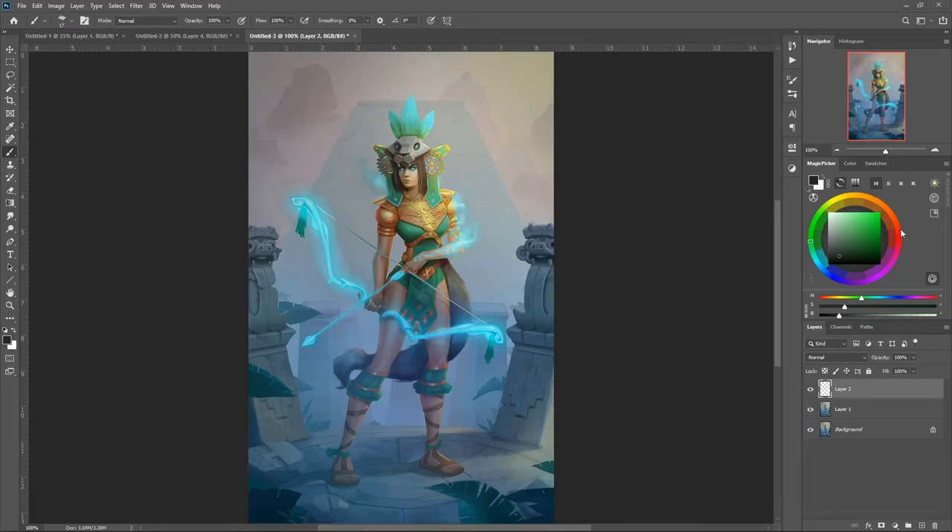All right Simon, so looking at your stuff, the first thing I would tell you right off the bat is that I think you've got the colors down, I think you've got those elements down, but the big thing I would work on is some of the fundamentals.